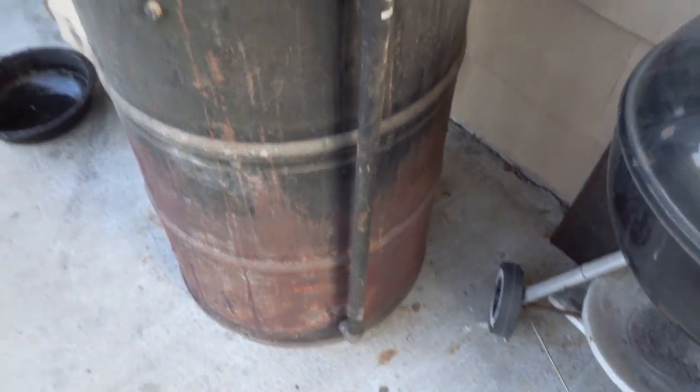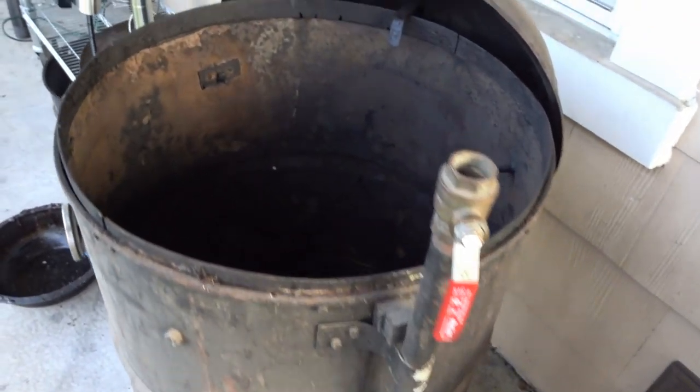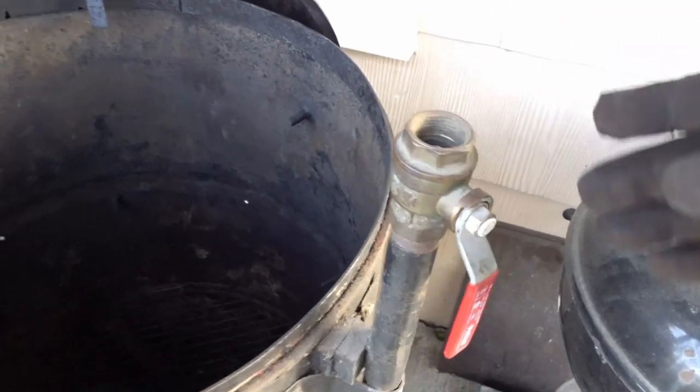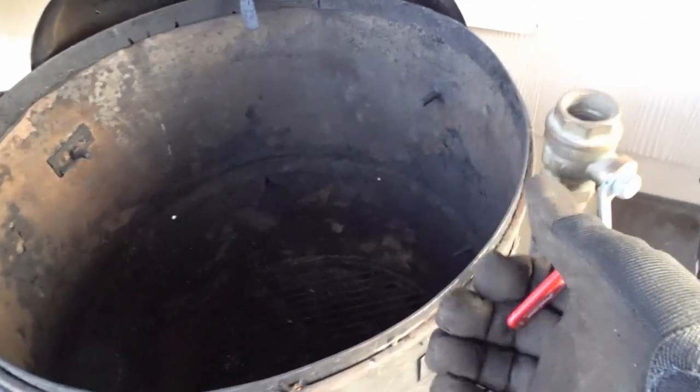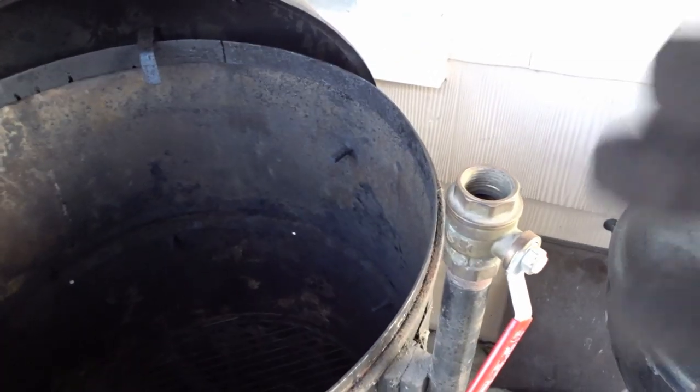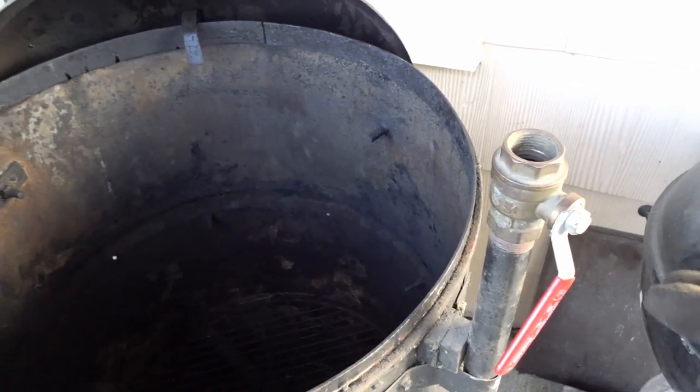As far as intakes go, with this grill I thought a three-quarter inch ball valve would be sufficient — I found that is not the case. Every iteration of the grill since, I've used a one-inch ball valve instead of this three-quarter inch, because in the beginning I was having trouble getting this drum up to temperature. To combat that, I cut holes in it.